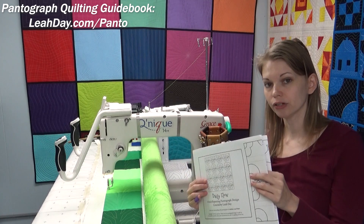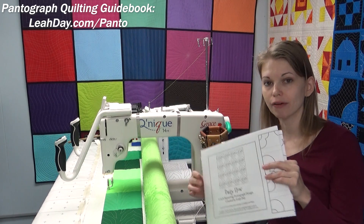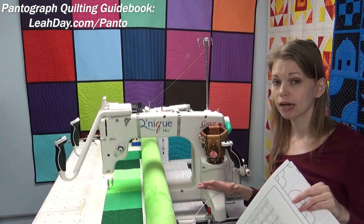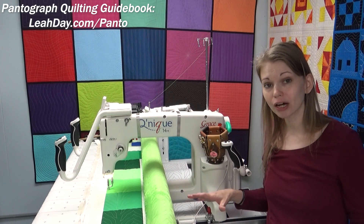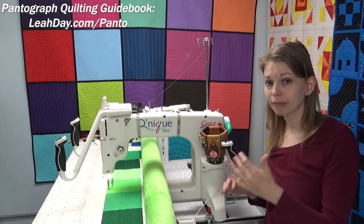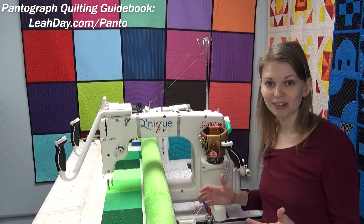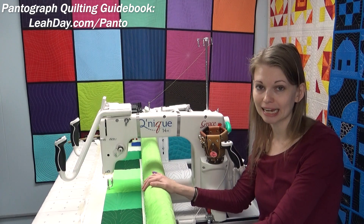What is the main advantage of using a pantograph? Why would you want to invest in pantographs, the rear handlebars on your machine, a laser light, and a tabletop behind your machine? Some long arm frames don't come with a tabletop at the back, so that might be an extra accessory you need. The main reason to get into pantographs is that beautiful, consistent design.